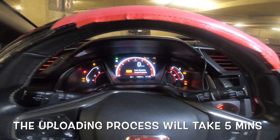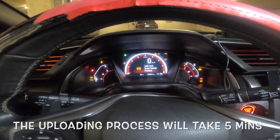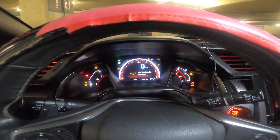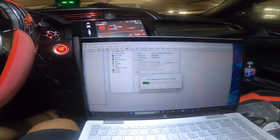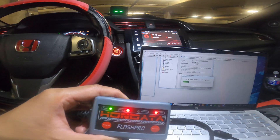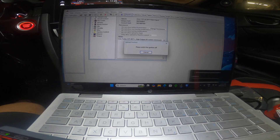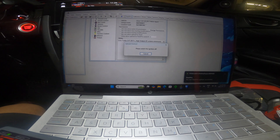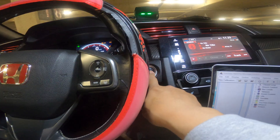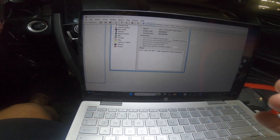While it's updating, I just want you to know this is what's going on. It says it's in progress. Please switch the engine off. The upload is complete. Now it's ready to go.